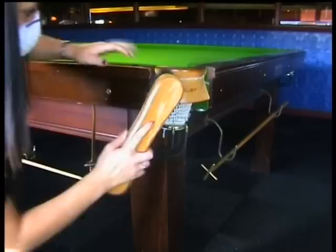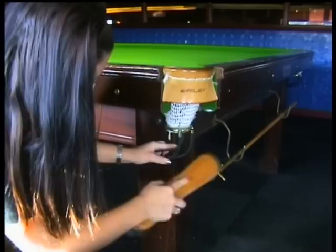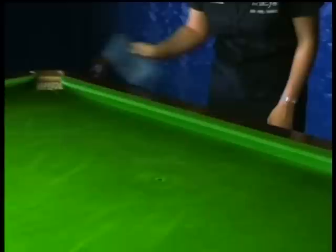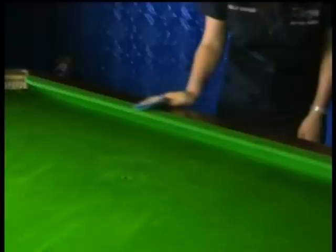Care must be taken not to pierce or damage the cloth. As a consequence of brushing the dust into the pockets, you will find that dust collects on the nets. To remove this dust, you need to use the large table brush to clean the pockets and nets. Before you go any further, wipe around the edges of the table with a damp cloth to remove any dust that may have collected there during brushing.